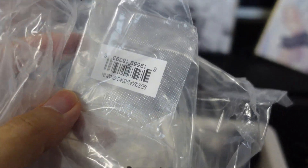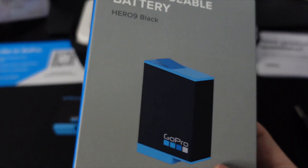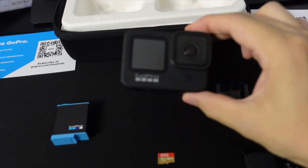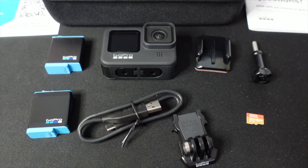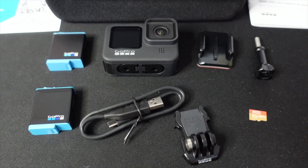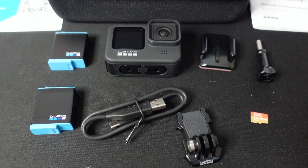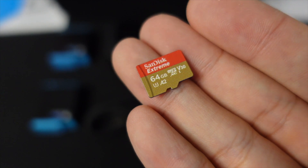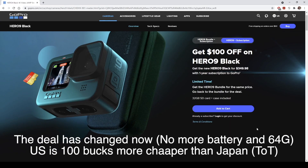Oh shoot, I was about to throw away the memory card. This box makes you feel like the battery is a little bit bigger but in reality it's this small — obviously it has to fit in this GoPro. Alright, this is the whole set. I think this is a really good deal. If you buy the GoPro itself it's like $500, but right now it comes with a subscription, an additional battery, and a 64GB micro SD card with a case.